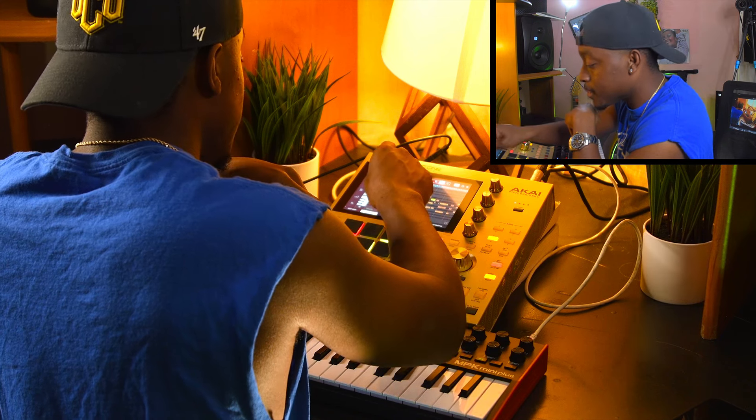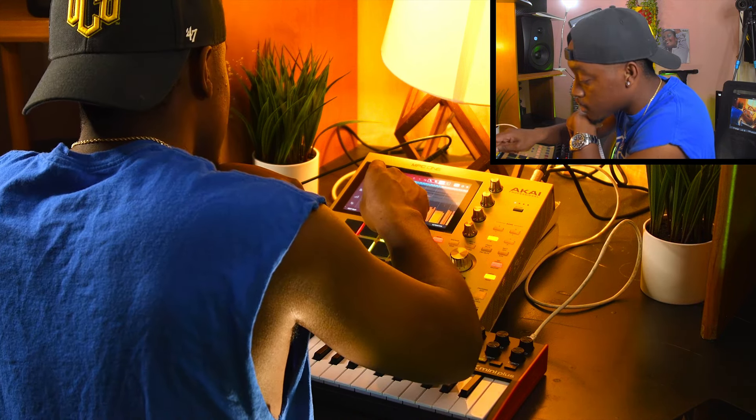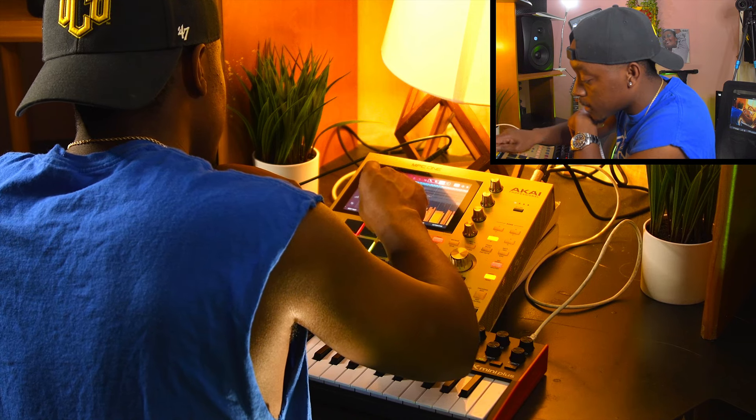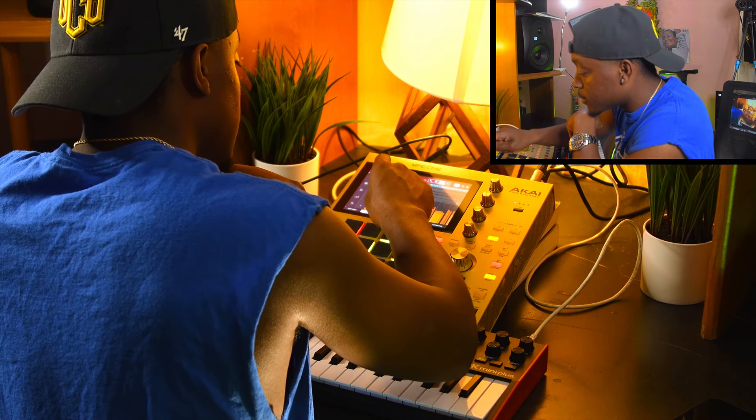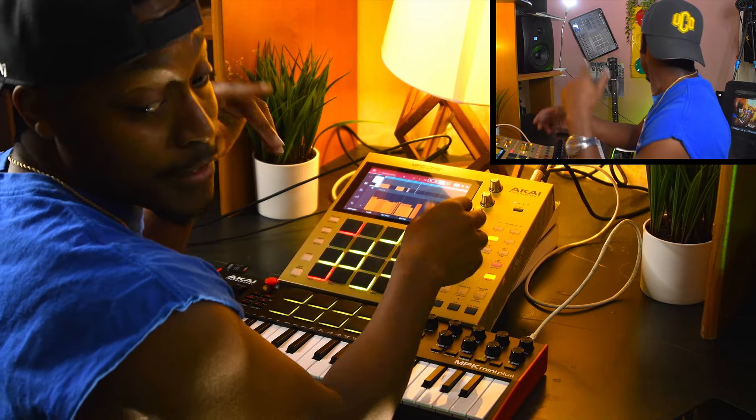Velocity sometimes on this keyboard is a little different than I intended. So sometimes you got to do it manually, or after the fact. Let's see, I can just use the knob. I'm still learning.